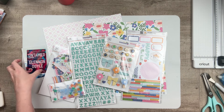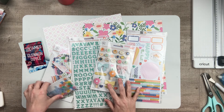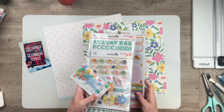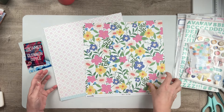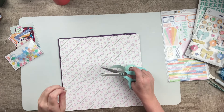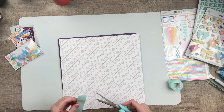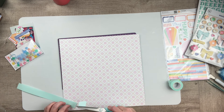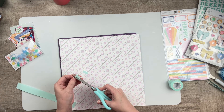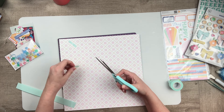Hello everyone, it's Brandi. Welcome. Today I am working on a brand new layout for Hip Kit Club using the May 2024 Hip Kit, the main kit only. This kit is gorgeous and it incorporates some really fun elements for those of us that like to read, so I thought it would be a perfect opportunity to document one of my favorite books.